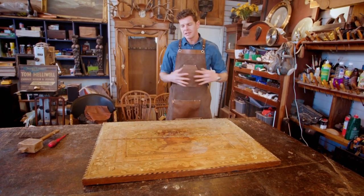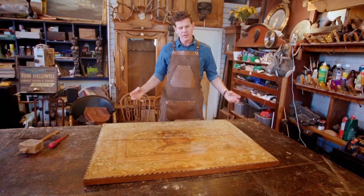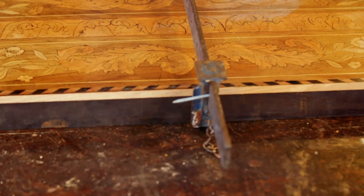If it closes up nice and easy, it's just a matter of popping some glue in there, and that will set, and then I can just patch these small bits of veneer.